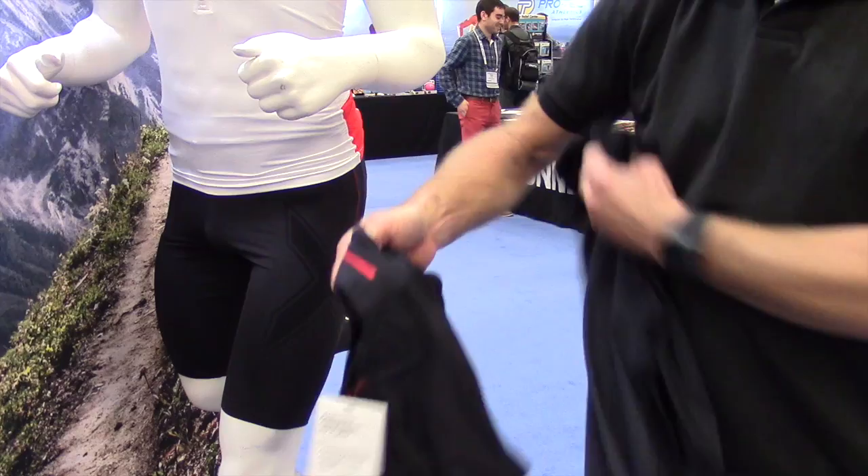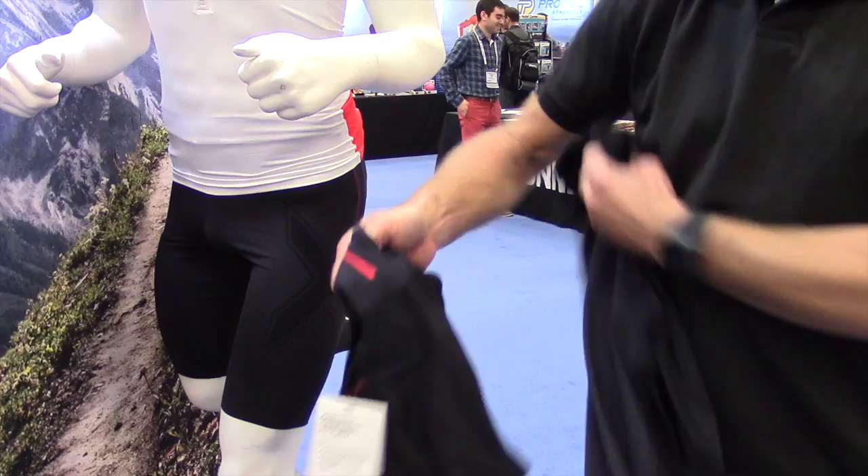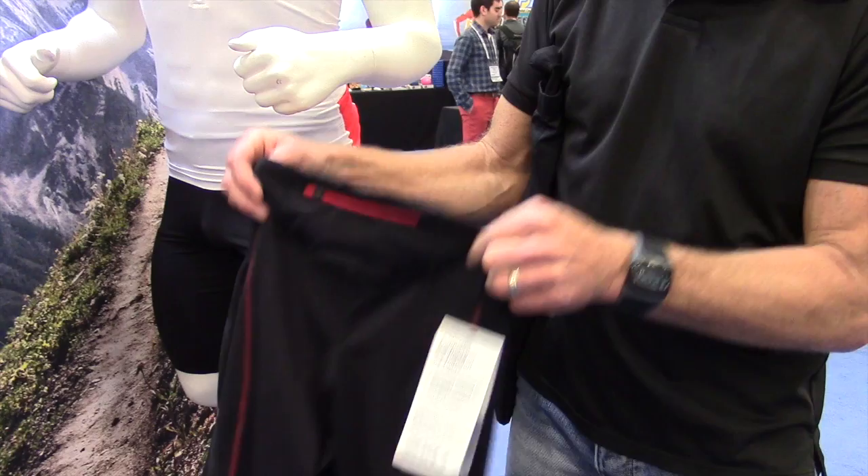To cater for our women, we've also incorporated a three-quarter version of that, again with pockets ensuring that your nutrition and other valuables can be held in place.